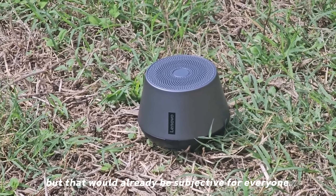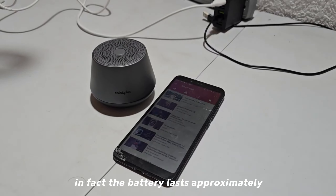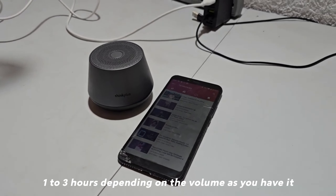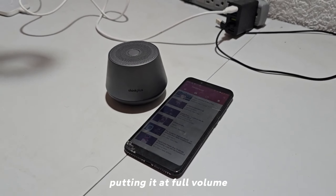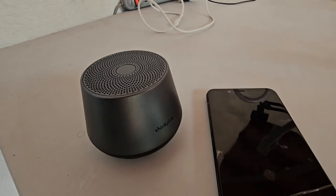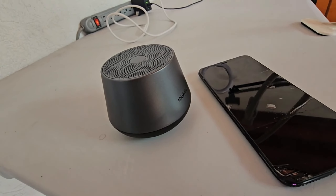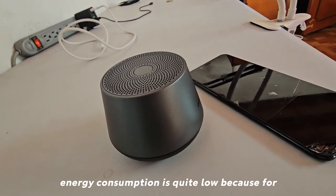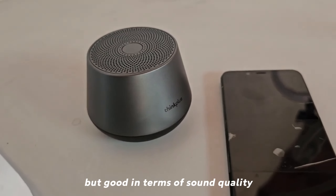That would be subjective for everyone. As for battery life, it lasts approximately one to three hours depending on the volume level. I personally felt it lasted more than an hour putting it at full volume, then letting it discharge from 100 percent. The energy consumption is quite low for the battery it has.